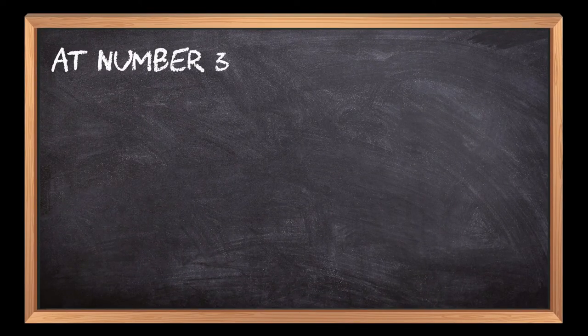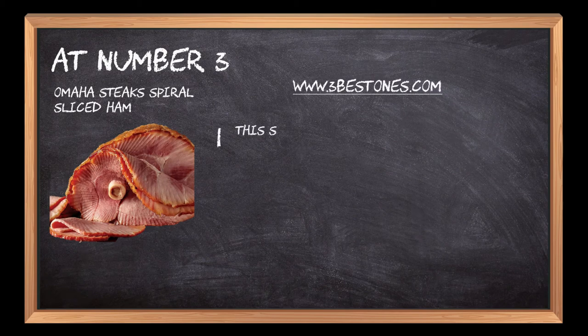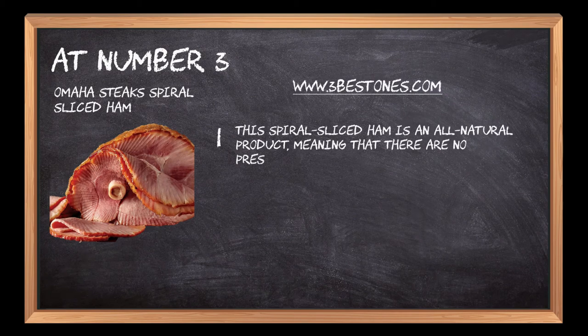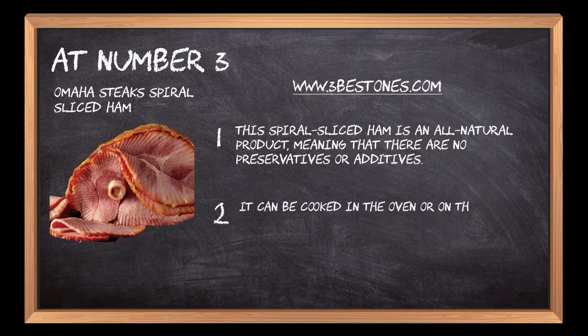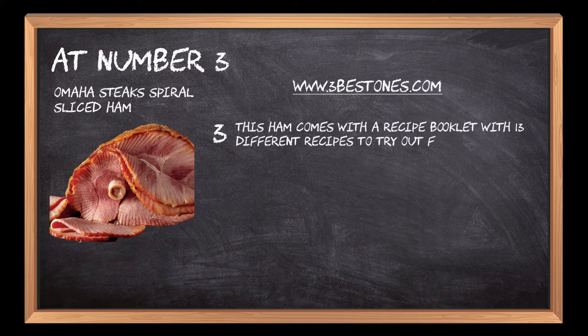At number 3: Omaha Steak Spiral Sliced Ham. This spiral sliced ham is an all natural product, meaning that there are no preservatives or additives. It can be cooked in the oven or on the grill for a delicious and quick meal. This ham comes with a recipe booklet with 13 different recipes to try out for a family gathering or friends' reunion party.